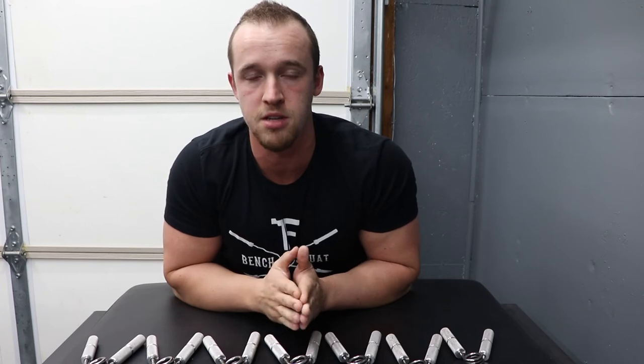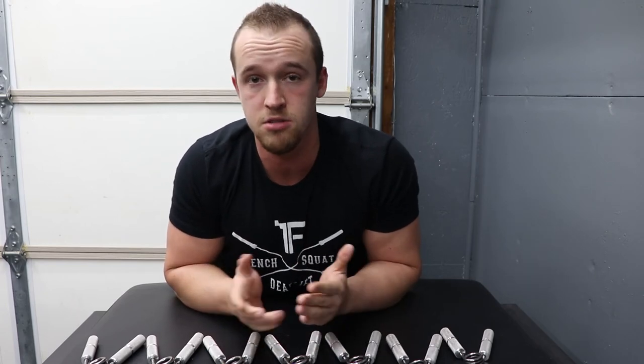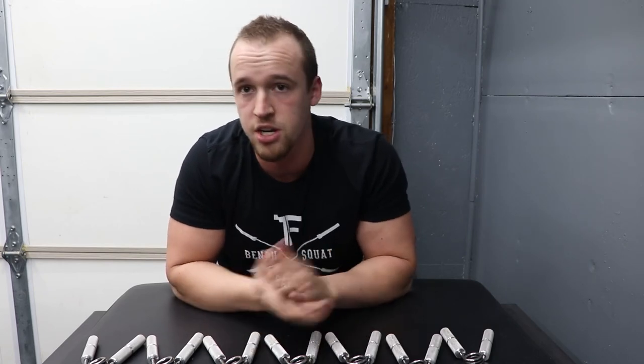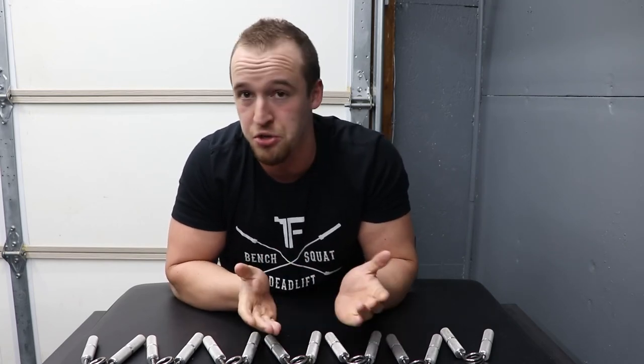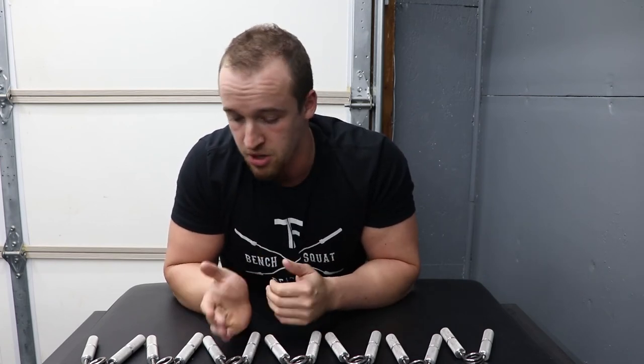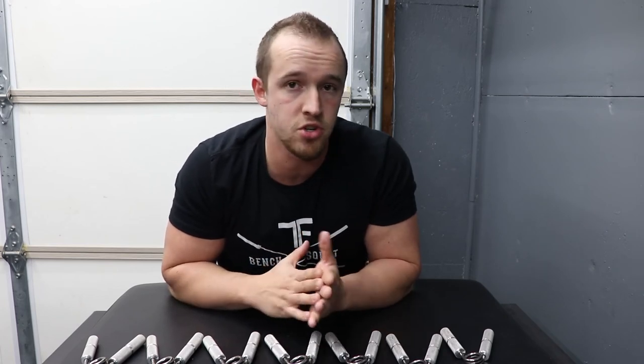You can get certified. I'm not sure exactly how you go about doing that, but for some of the larger grippers — there aren't a lot of people that can close them — you can actually take a video, get certified by a judge, and have that certification for closing whichever gripper it is. Which is pretty cool. It's something you can work up to and progress in rather quickly, especially if you've never trained forearm strength before.